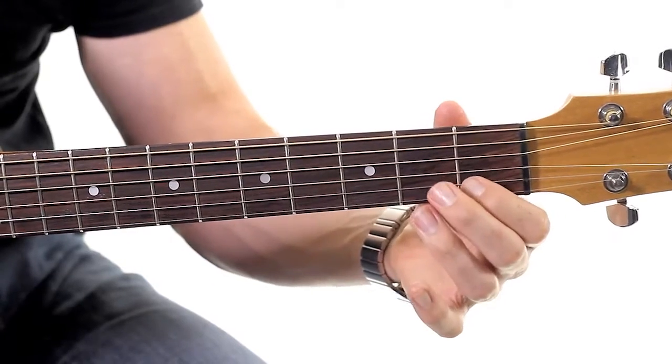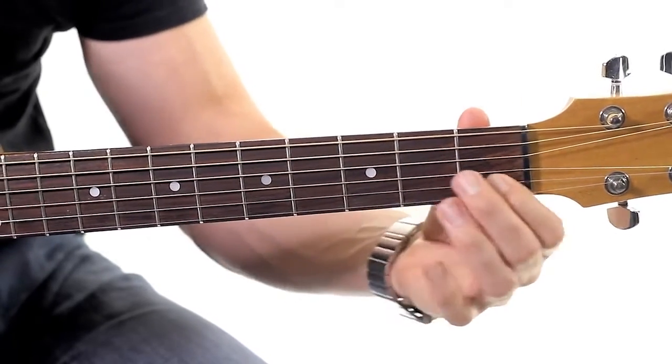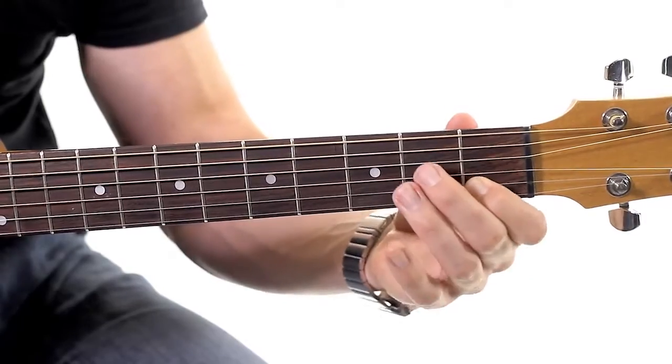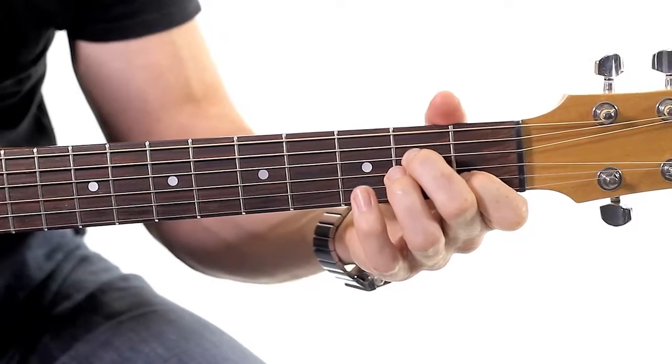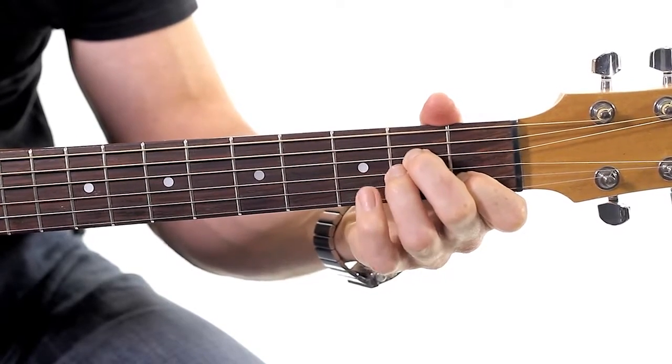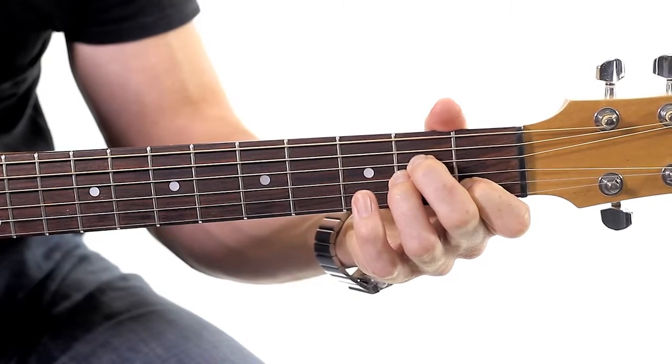I'll show you where the fingers go. First finger is going to go on the second string, first fret — really high position for that will be good. The second finger is going to go on the fourth string, second fret. And then we just tuck the third finger underneath that, which is the third string, second fret.